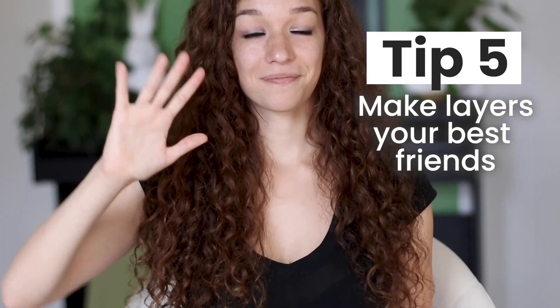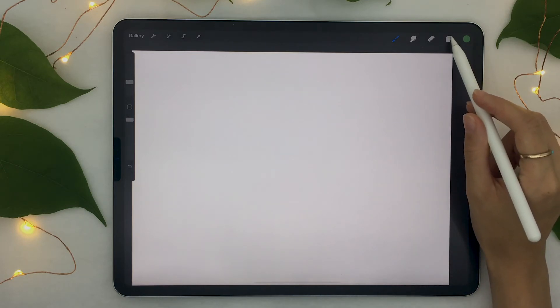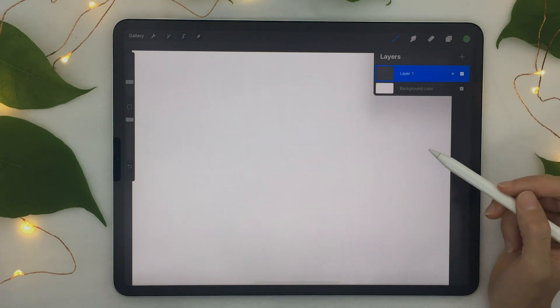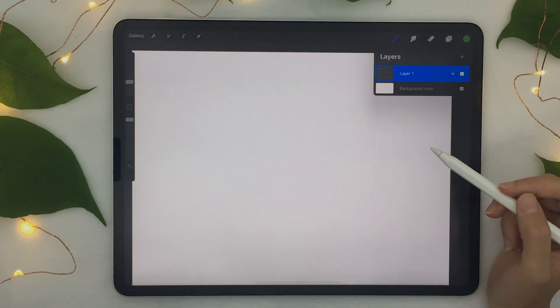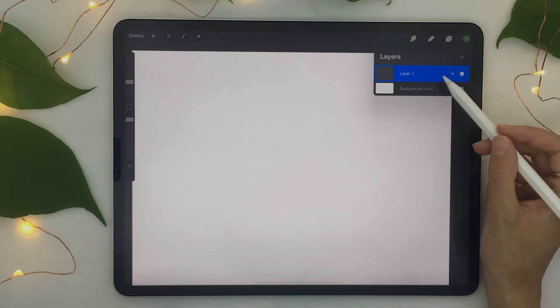Tip number five: make layers your best friend. Layers are just like transparent pieces of paper that you stack on top of each other, allowing you to quickly reorganize the different elements of your artwork. To access layers in Procreate, tap on the two little squares at the top. You'll see basic layers that are always there when you create a new canvas: a background color layer, which you can only change the color of, and Layer 1, which is a regular layer.